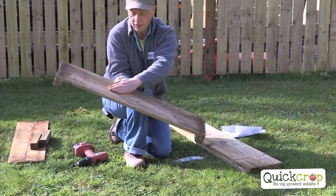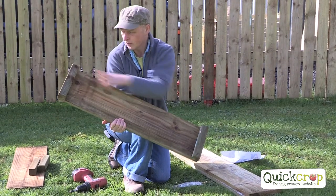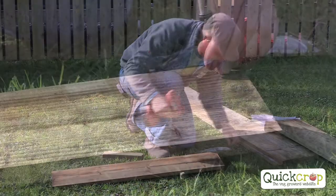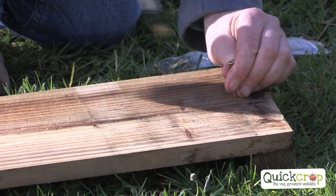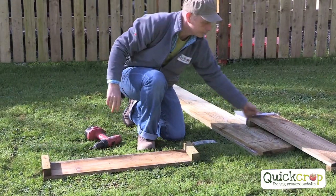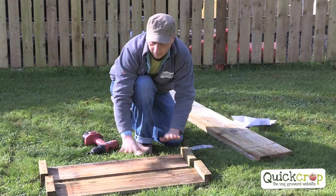You can see we have the short plank here, and on either end we have our corner posts neatly lined up. I'm going to go ahead and do the other one — again making sure that you're not going too close to the edge of the timber. So what you should now have are two end pieces looking exactly the same.